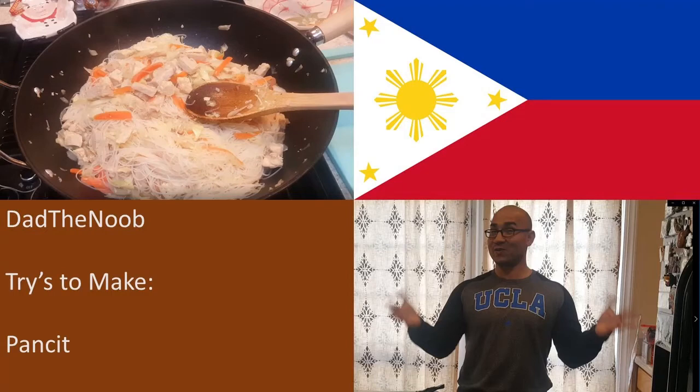Pancit — from Hokkien 'pian i sit,' which means something conveniently cooked fast. No Filipino family gathering could be complete without this noodle-based dish. It is quite possibly the most essential foodstuff trailing behind rice and pandesal for Filipino families all over the globe. So when I brought up the topic of trying to make this Filipino comfort food, my wife blanched and simply said, 'Don't mess it up.' We'll see if I pull this recipe off in this episode of Dad the Noob Tries to Make Pancit.